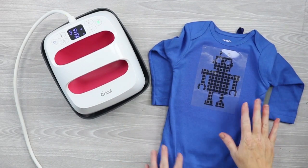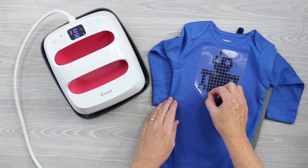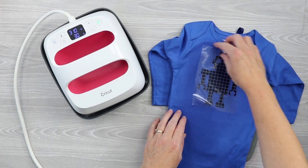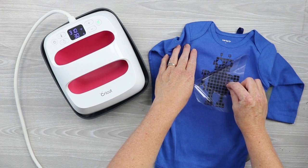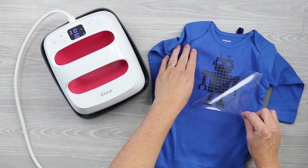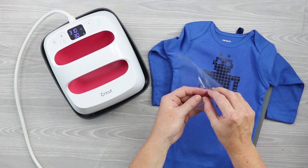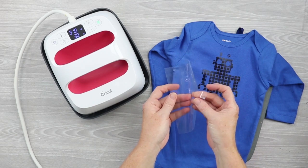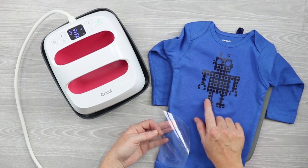Peel while it's warm — you may want to let it cool just a little bit because it's really hot. The two liners will come into play while removing. Remove the first liner, and the second liner may come up with it — but this may not always happen, so you may have to peel twice. If the liners don't come off at once, peel the first and then carefully find the edge of the second, because it will be the shape of your design, and peel it back.